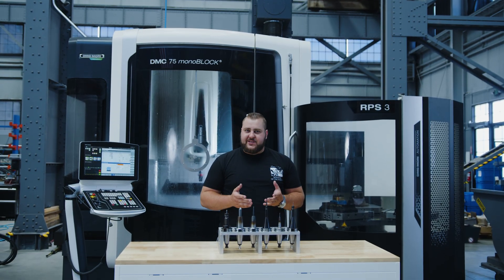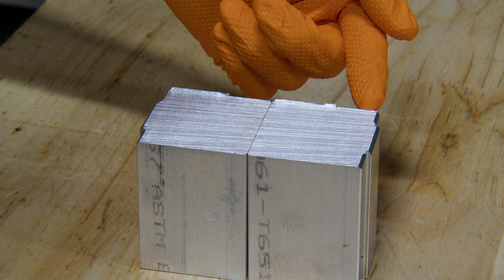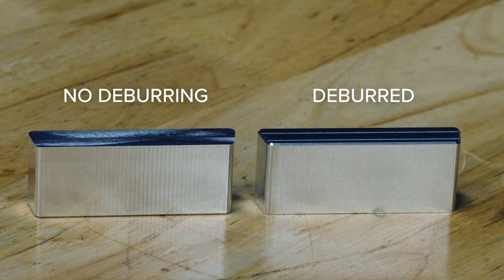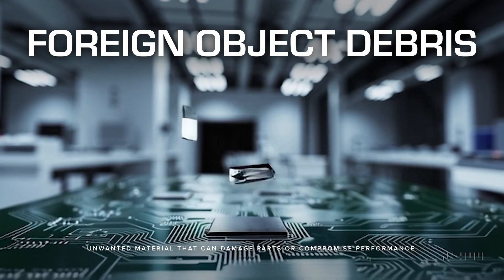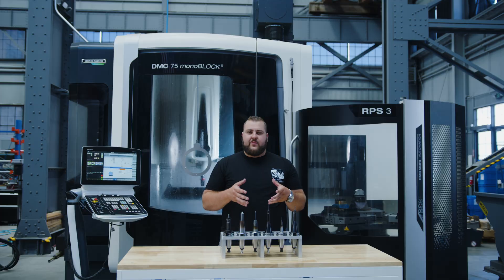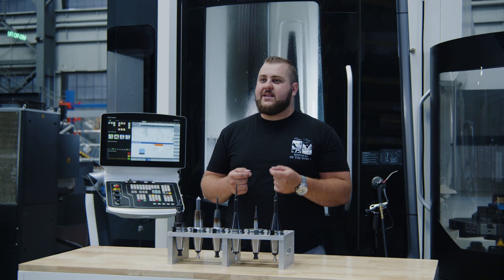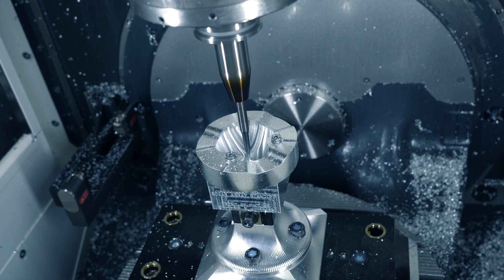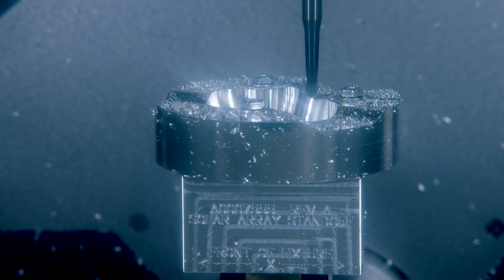Deburring is the final step, but it's just as critical as any other toolpath. Every time we cut metal, a sharp edge or burr will form. If we leave it, the part might look unfinished, feel sharp to the touch, or even worse — those burrs can break off and become foreign object debris. And when you're building satellites, even a tiny sliver of metal can damage sensitive electronics. That's why we try to handle as much of deburring on the machine as possible. It's easy to overlook, but for us, it's a key part of the program.